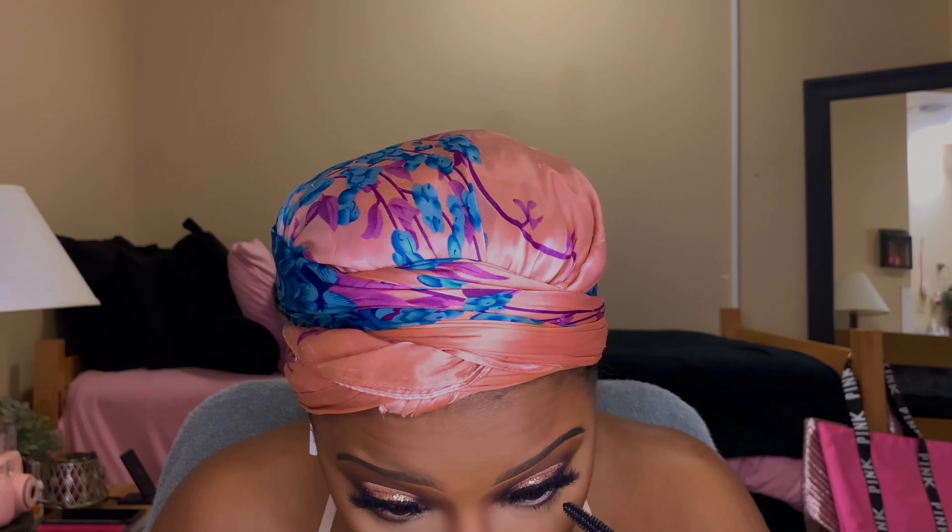Now I'm going to take a couple of the crease shades I used for my eyeshadow and blend those out. I'm also going to add some glitter to the inner corner to make the eyes pop a little more after I apply my mascara.